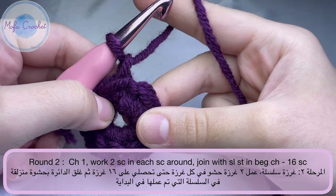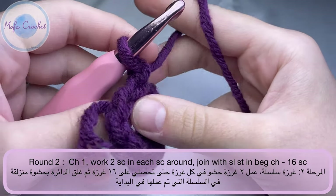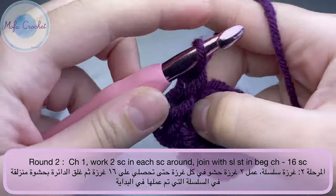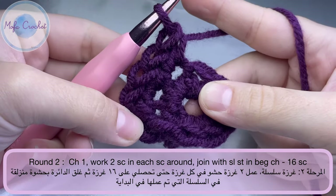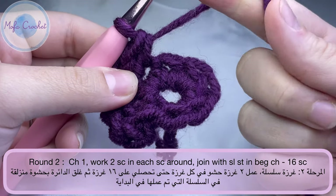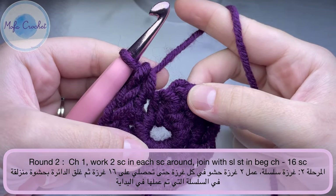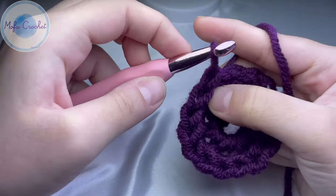Now we have done 8 single crochet. We will join the first stitch with a slip stitch. For round 2, chain one, and we will do two single crochet in each stitch all the way around. Continue doing two single crochet on each stitch around and pause the video. By the end of round 2, you will end up with 16 stitches. Join the round with a slip stitch into the beginning chain one.